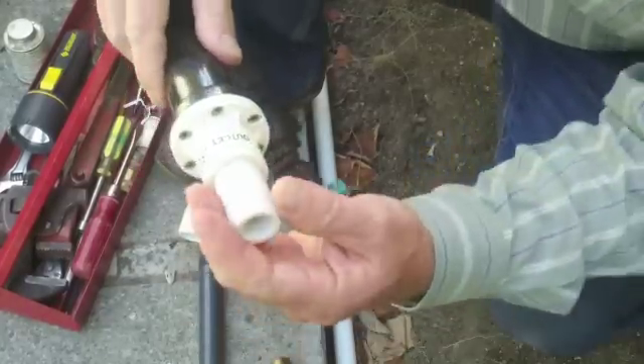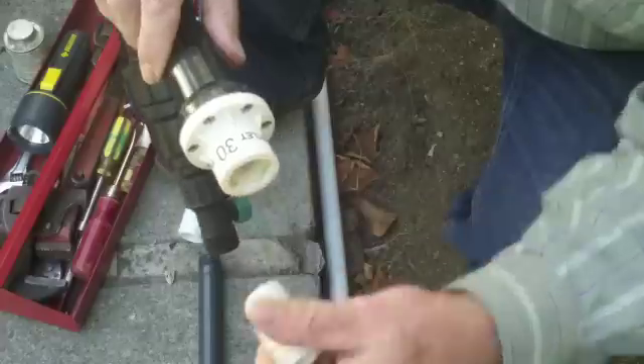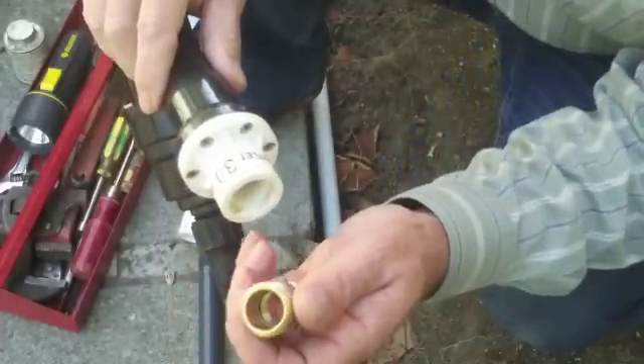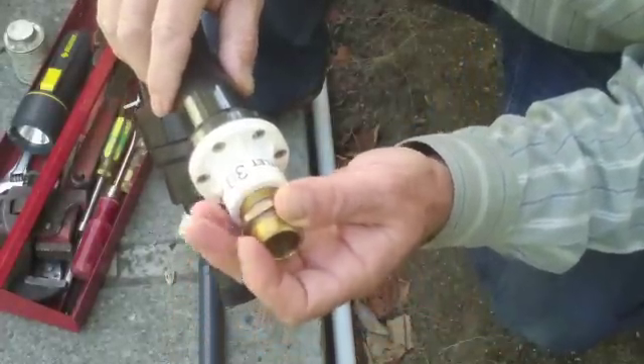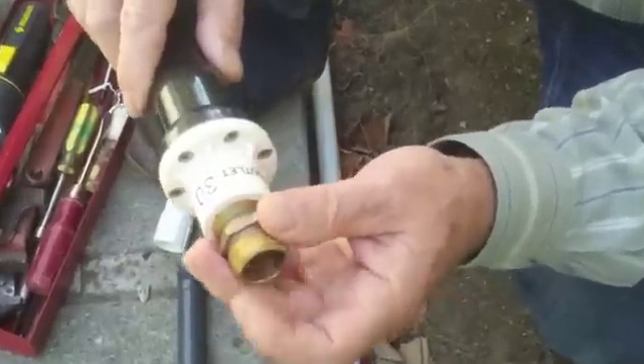Now this is a PVC fitting. It's schedule 40, it's pretty sturdy. But whenever there's an option to use metal, I say get the metal. It costs more, but it'll really make a difference over the years in sturdiness. So in this case, it's a brass fitting that goes into the pressure regulator and has male hose threads for the drip system.